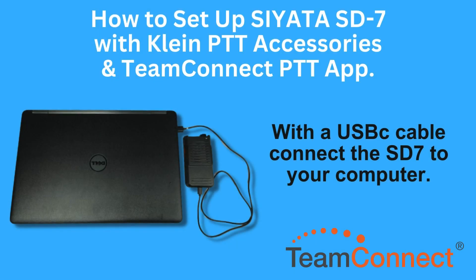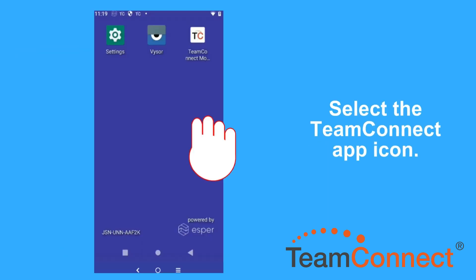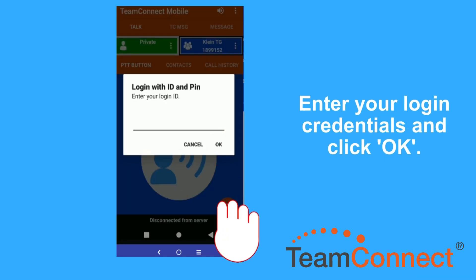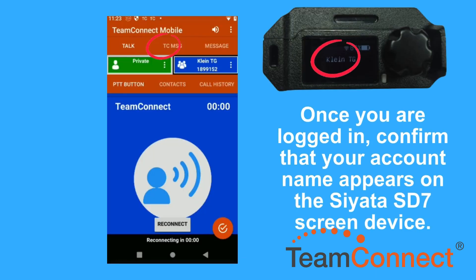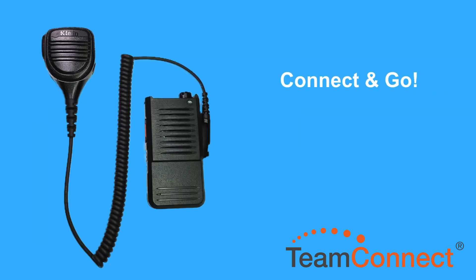To set up Team Connect on your Seata, simply follow the on-screen instructions. Remember you can pause at any time. Now connect Klein Electronics Audio Accessory and go.